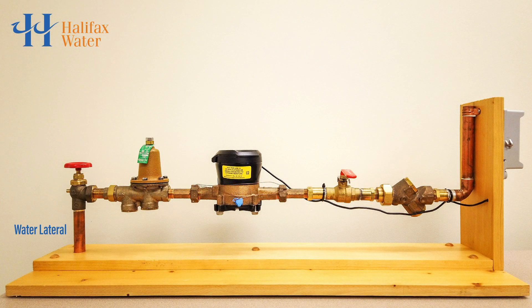This is a water lateral. The water lateral is the pipe that brings water from the water main in the street into your home.